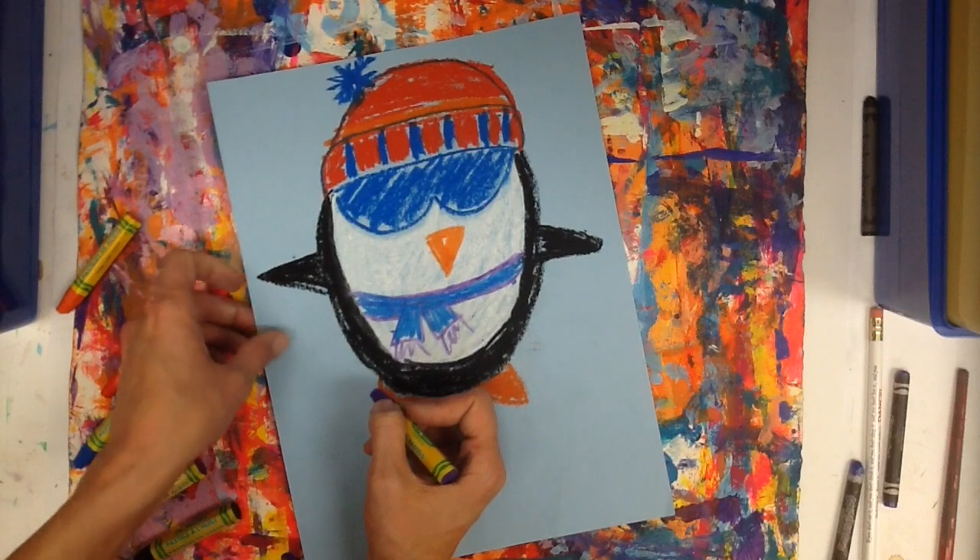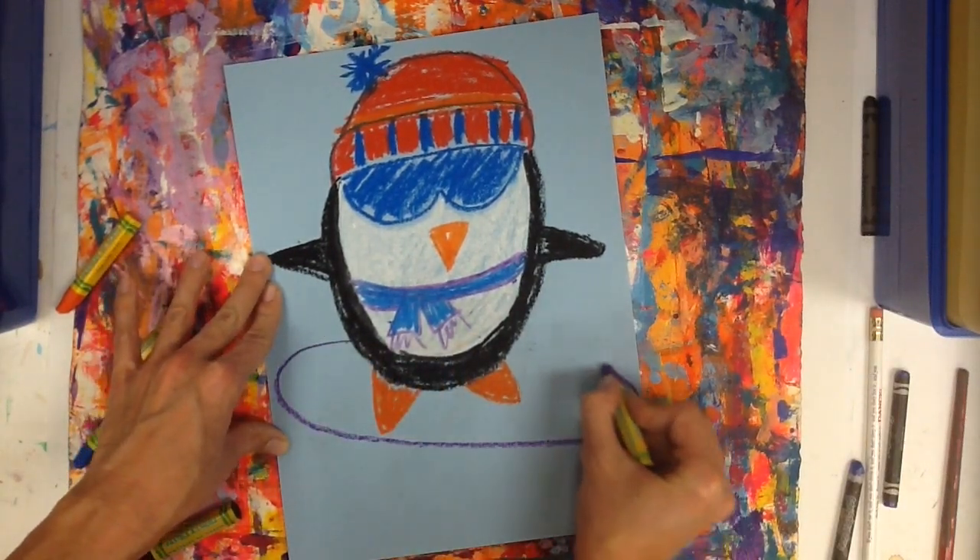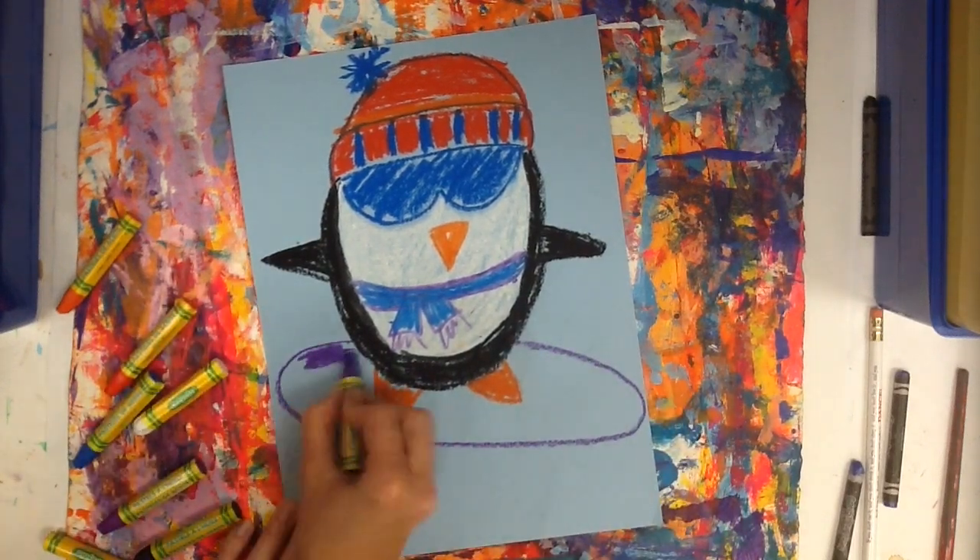The last thing for this guy is going to be his snowboard. It's just going to be a big oval shape — not too round — and then it gets colored in.